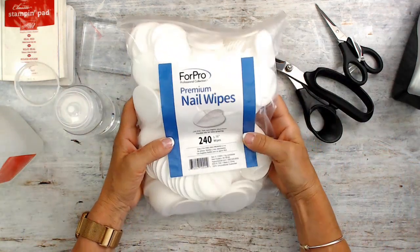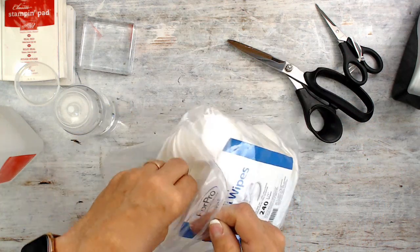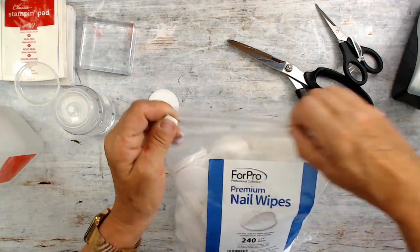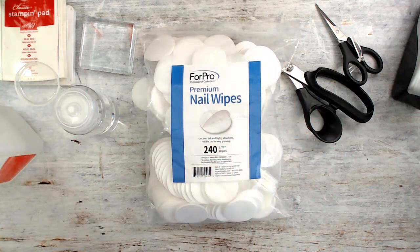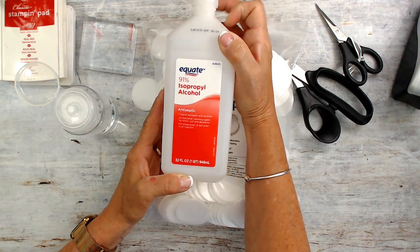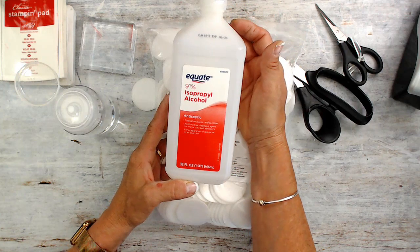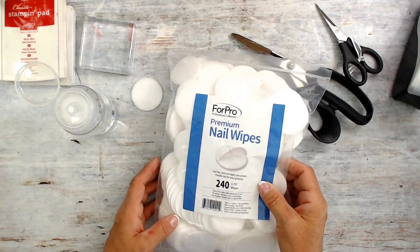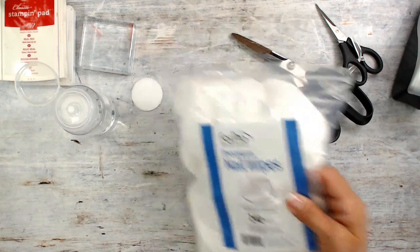I'm using this with the premium nail wipe. You're going to say that is just a cotton ball — it's not. It's a lot stronger, and not only stronger but they're very rough; they wouldn't feel good on your face. A pack of 240 is going to last me forever. I'll have the links for the bottle and the wipes. I use 91% isopropyl alcohol — 70% will work but I like 91% a lot in my craft room. Some people say they can't find it; I'm talking about the U.S. — I got it at Walmart.